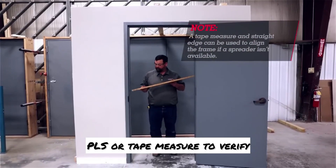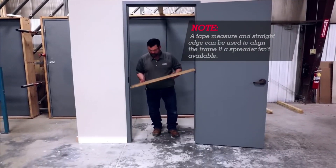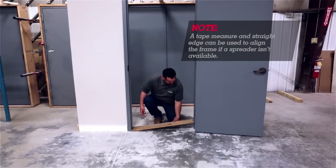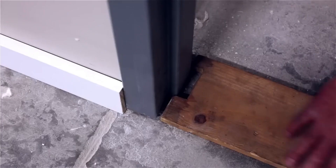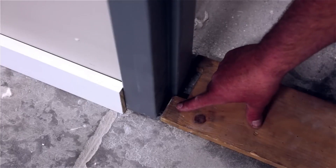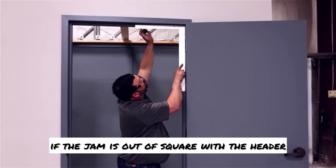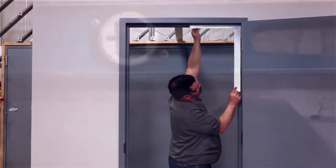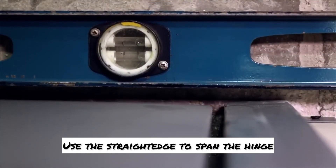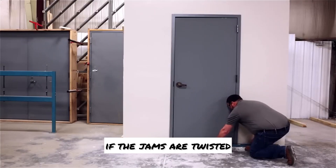Use a setting spreader, PLS, or tape measure to verify if the jamb opening width is consistent. Use a framing square to check if the jamb is out of square with the header. Use a straight edge to span the hinge and strike jamb faces to determine if the jambs are twisted.